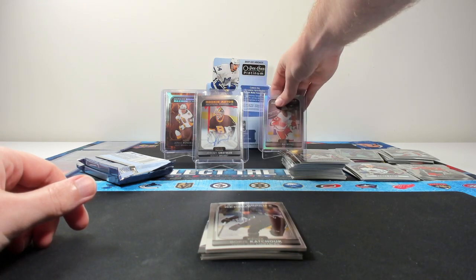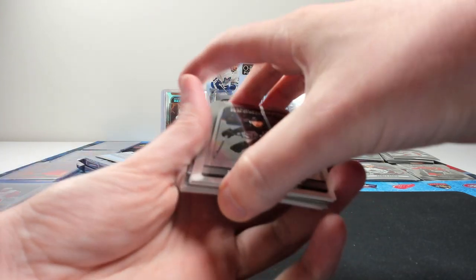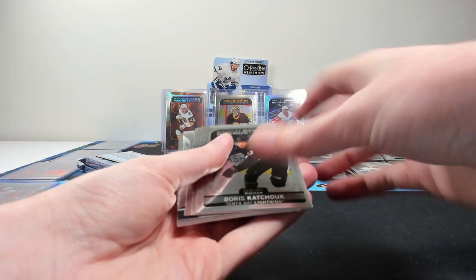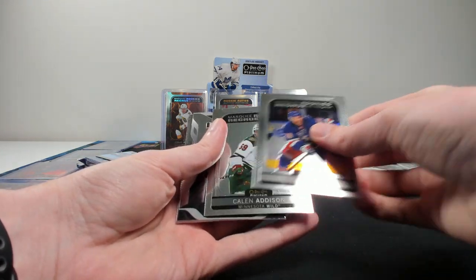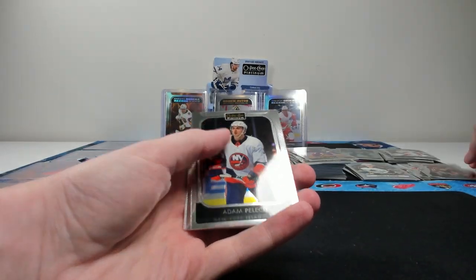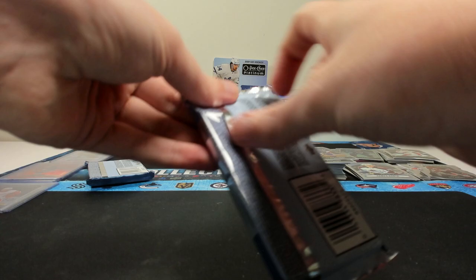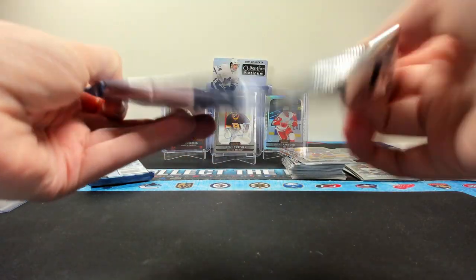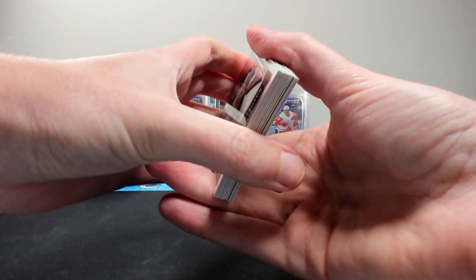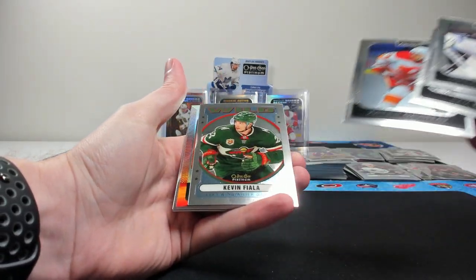We'll put that front and center. That's a really good auto to get. It is tough to get autos out of this product. No bubbling on the auto, by the way — that has been a problem in previous years. So it looks like they finished or fixed whatever that was. Kachouk, Richards, and Kalen Addison. Platinum die cuts — Jack Hughes. We got a good rookie auto — it'd be nice to get one good low number parallel, but you can't complain getting a good rookie autograph.